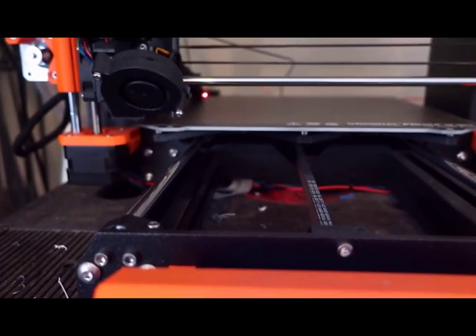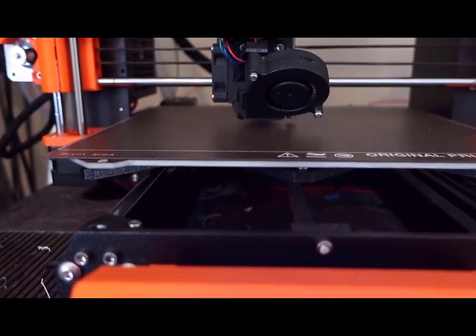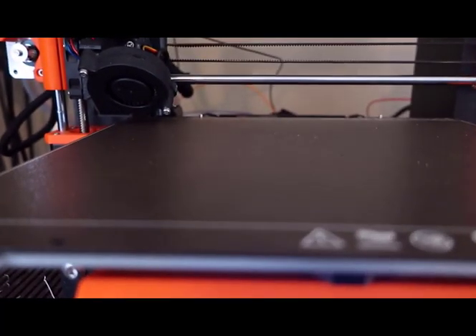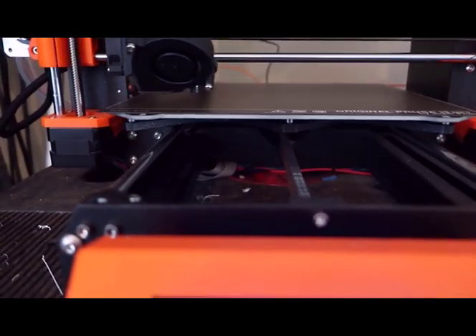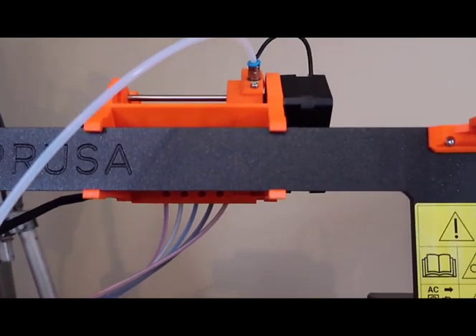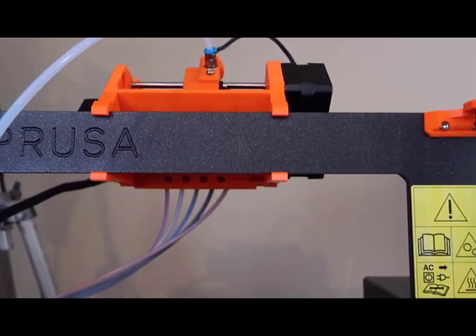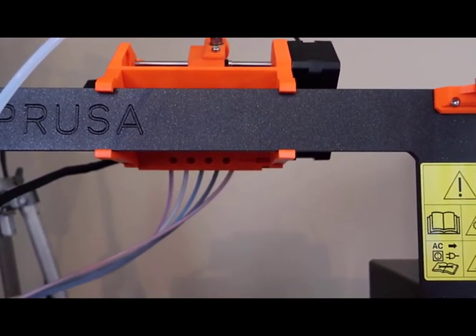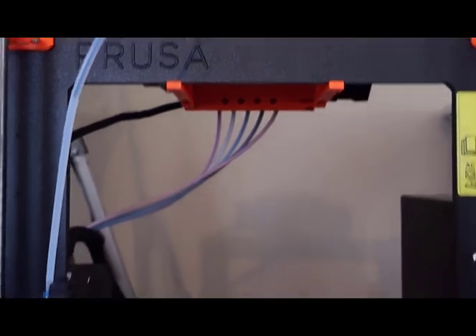Now it's coming back. It's going to calibrate as it normally does — 9, 8, 7, 6, 5, 4, 3, 2, 1. Now it's going to come back up to the front. At this point, it should be loading filament. You heard the MMU do something. This is kind of unusual, because 50% of the time the MMU does not go left and right. But it comes back.